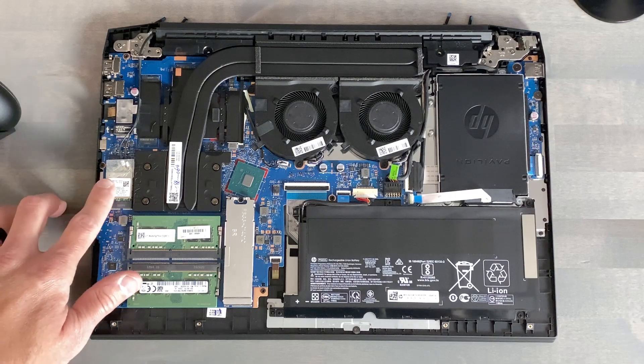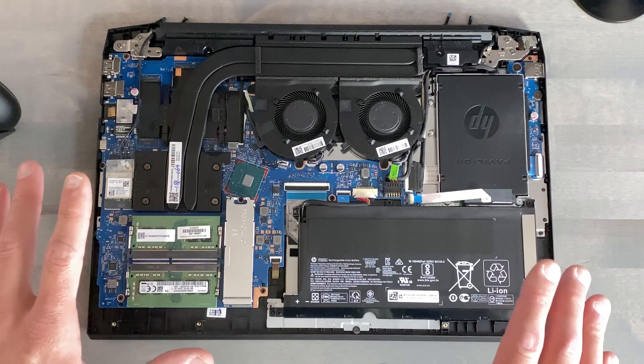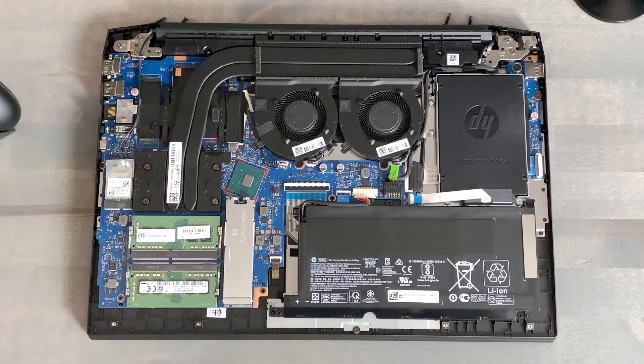The Realtek network interface card is not ideal in my opinion. I do all of my testing on Wi-Fi — 100% of the time, that's how I've been doing things since the early days of the channel. You can replace it if you wish, but I personally did not have any problems using it over the last week.